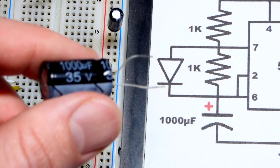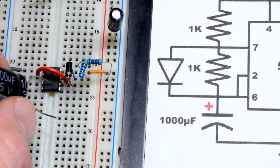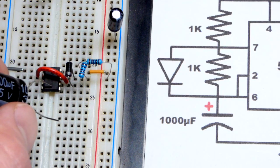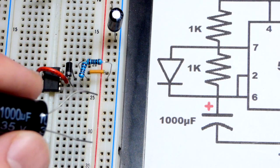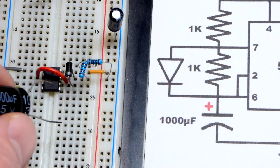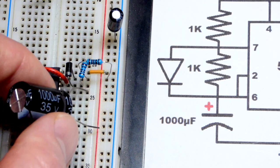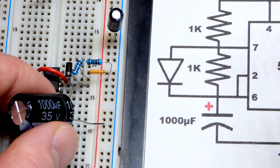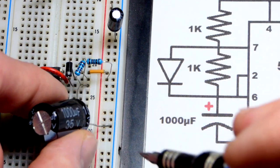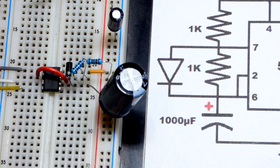This is a 1,000 microfarad, 35 volt capacitor. I jumped the voltage up to 15 volts earlier — that's probably near the maximum for the NE555, which may go to 18 volts. Make sure you check the part number and confirm it can handle that voltage. We connect the positive side of the capacitor to pin 6, where it charges, and the negative side goes to the negative rail. That completes the timing circuit.